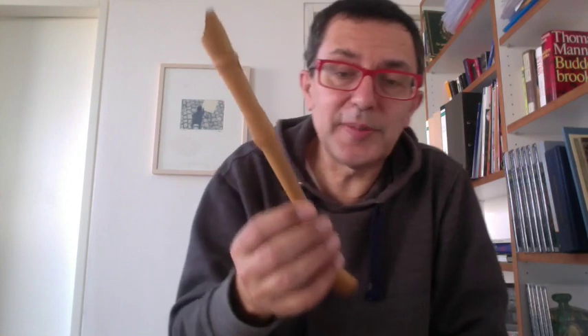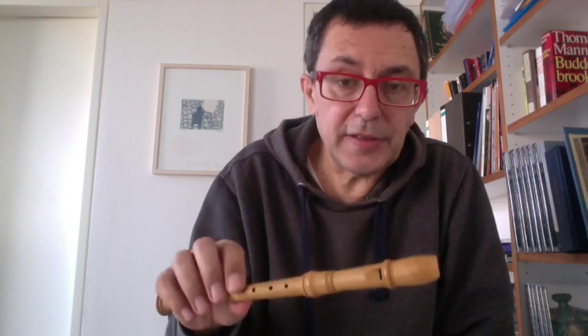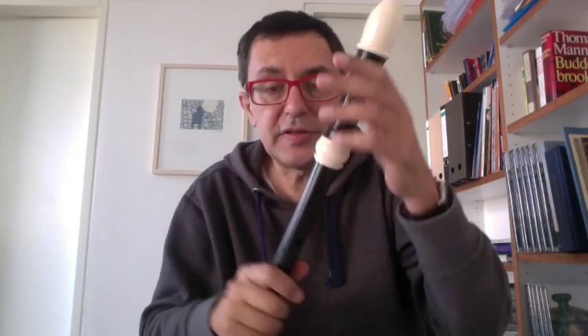The problem with the sopranino is that most of the very good sopraninos are tuned to the ancient tuning of A415, but now we use A440 or A442. This particular instrument is tuned to A440, so you can hear some difference.